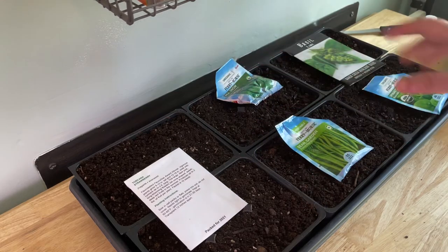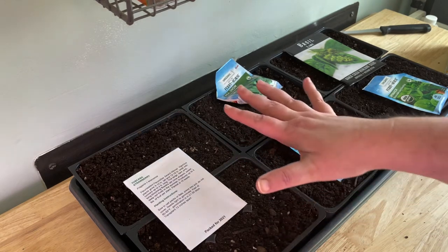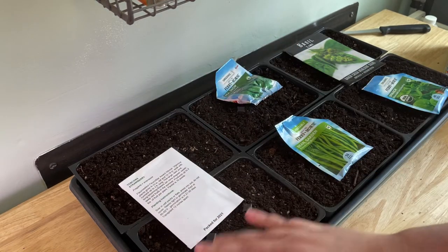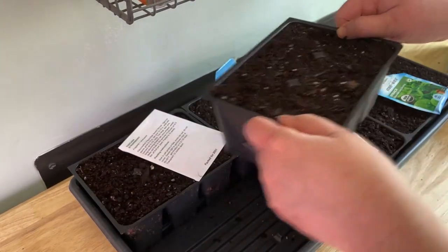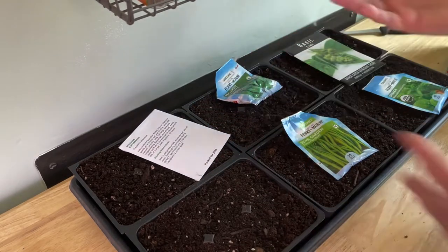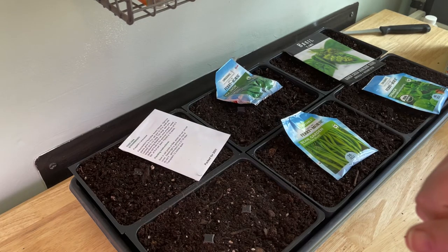Basically I'm going to follow the instructions on the seed packet as far as how deep to plant them, then lightly water them in. This soil is already moistened. From then on I will bottom water — pop the tray out, put some water in the bottom, and they will wick up what they need as they continue to grow. I'm going to speed through this part and show you the finished results!